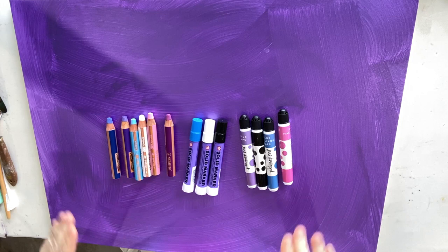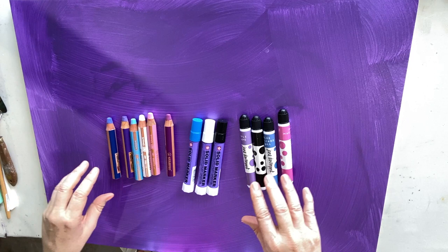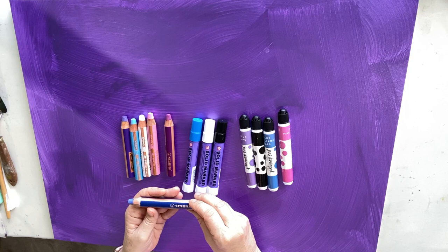I had my beautiful metallic violet background done with acrylic paint yesterday. Now I'm up to my favorite part of the abstract, which is mark making. I absolutely love it. So today I have some Stabilo Woody pencils.